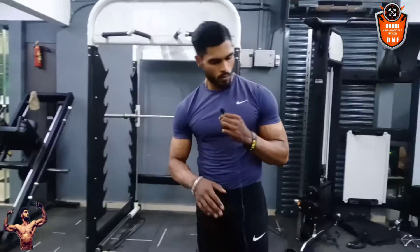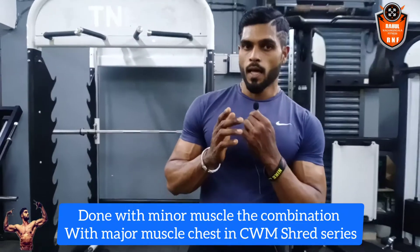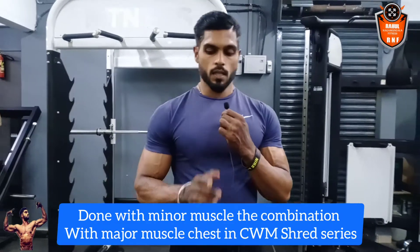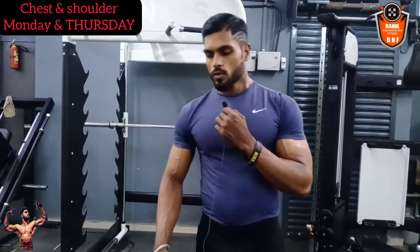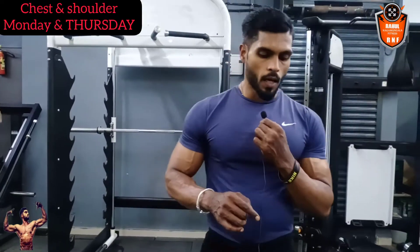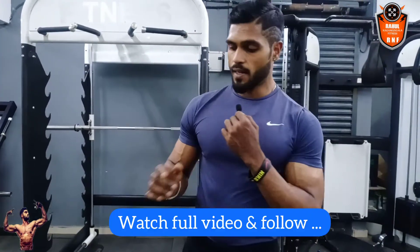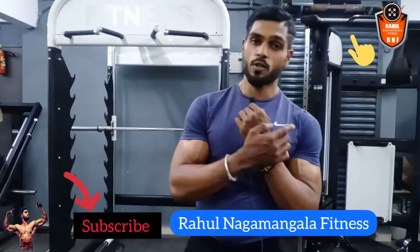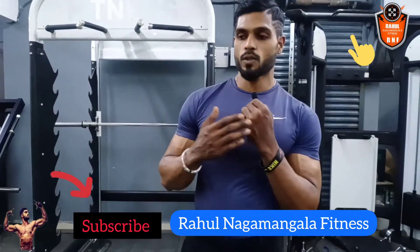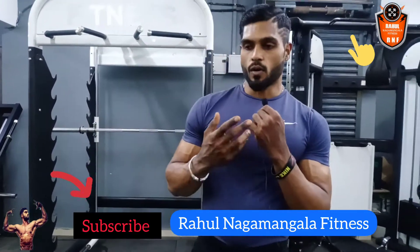This was the minor muscle shoulder workout, which is part of the CWM shred series. On the first day, chest is the major muscle and shoulder is the minor muscle. Please follow this and perform exercises in the correct form, maintain a mind-muscle connection, and avoid wrong form which may lead to injuries. If you do it correctly and lift the weight you can handle, you will get results.